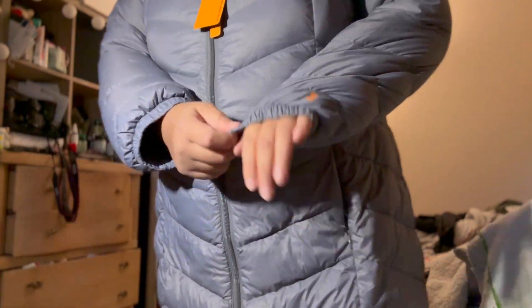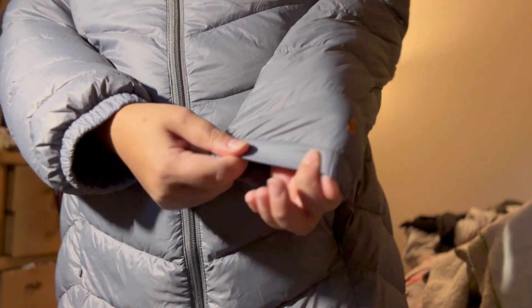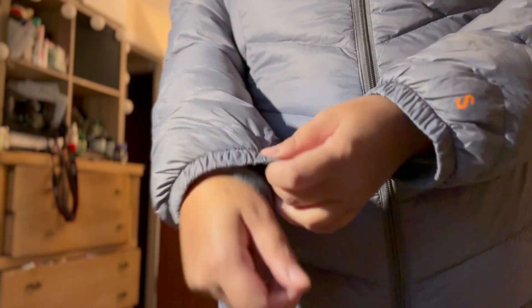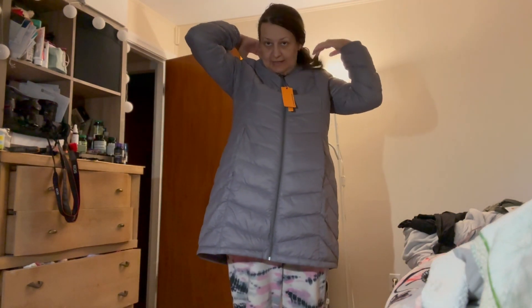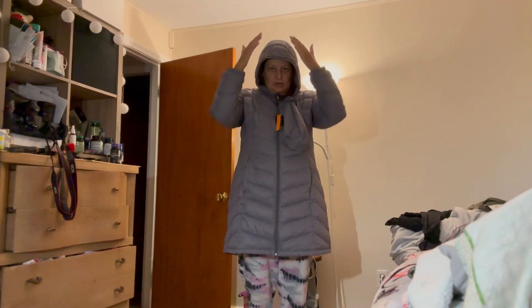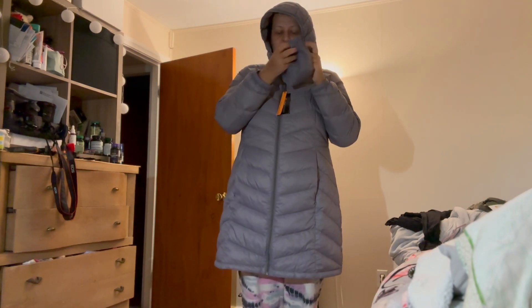The sleeves end with an elastic cuff, but on the downside they are a little loose. However, when you wear a hoodie under it, it's actually not bad. The hood looks like this — it's not too big and not too small. It sticks out a bit, which is good because when you have rain falling and you wear glasses it's actually better that it sticks out.